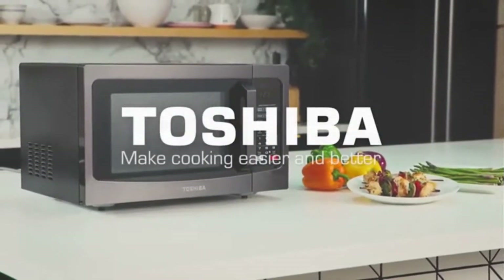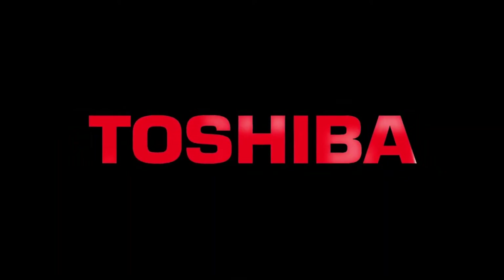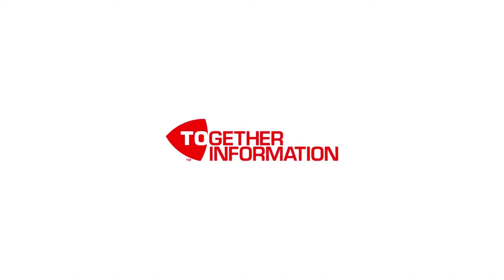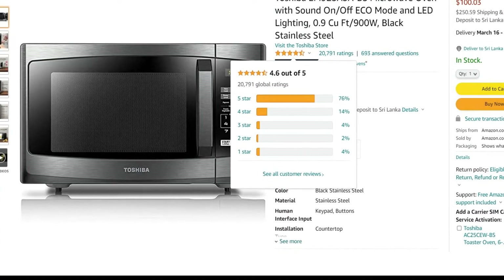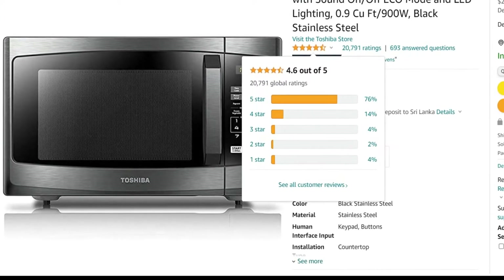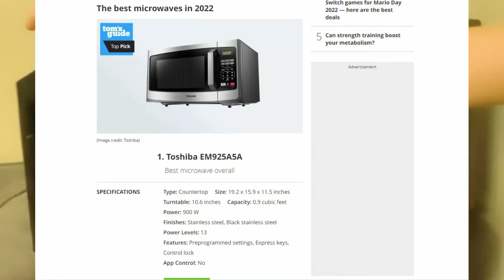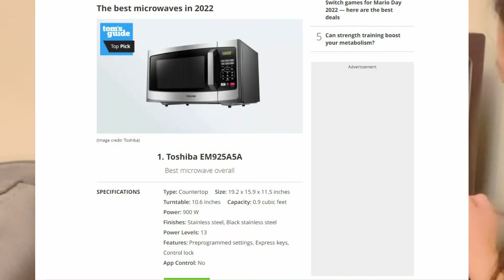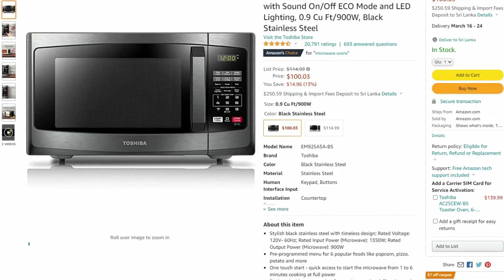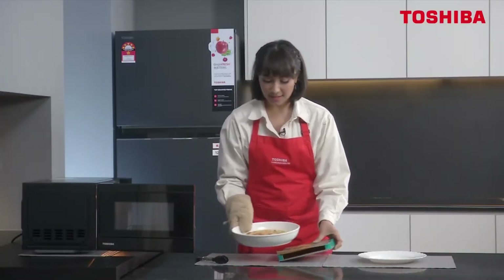The Toshiba microwave oven was introduced to the market in 2017 by Toshiba, a well-known brand for electrical kitchen and household products. As a best-selling product, it has gained 4.6 stars ratings out of 5 and 20,000 plus positive votes. This product is titled best microwave oven overall in the latest listing of the Tom's Guide website, and this unit is worth around $100 on Amazon.